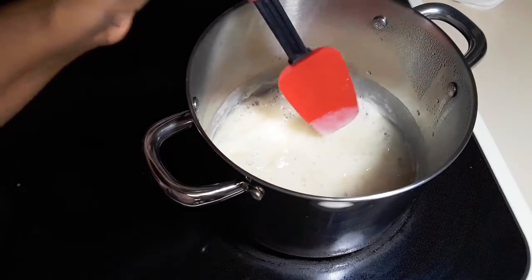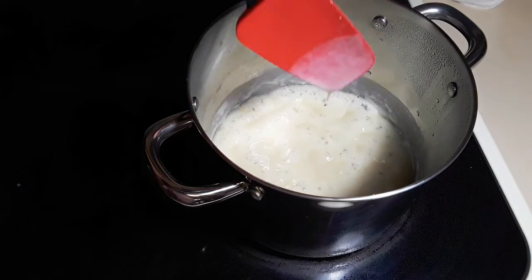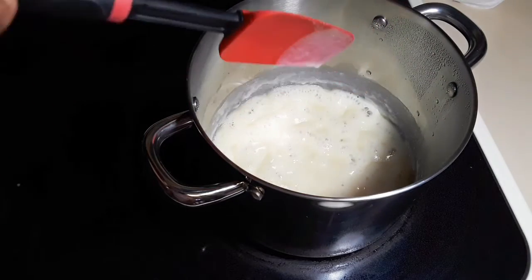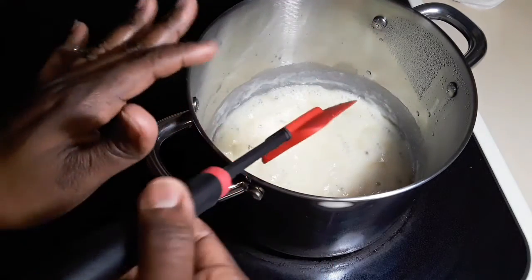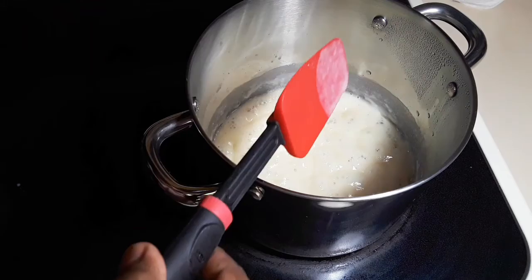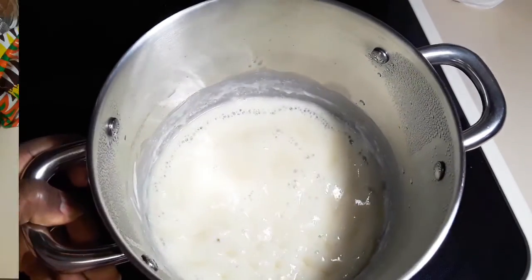Time is up — it's been 35 minutes. If you stir your milk and it takes a little bit more time before it all drips from your spoon or spatula, you know your milk is ready. I'm going to turn off the heat and put it to the side to cool down completely.